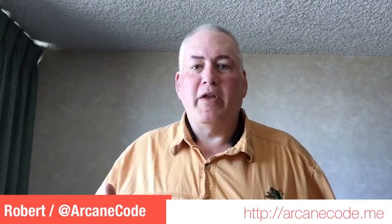Hi, it's Robert Arcane Code. In a recent video — I believe it was day two of my VidCon segment — I mentioned finding a couple of cool products on the show floor at VidCon. One of those products is called LumaFusion. It is a video editing software for the iOS platform.